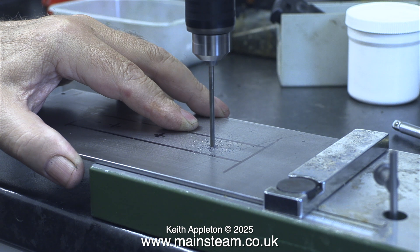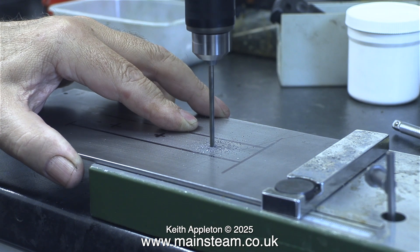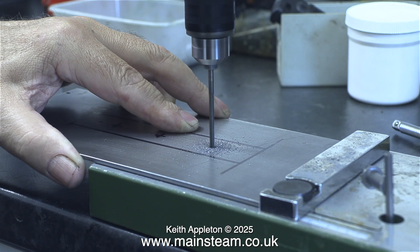This is a Proxxon TBM 220 drilling machine. It's very useful — quite small, not all that powerful, but more than adequate for jobs like this. Because it isn't as powerful as the drilling machine in the main workshop, there's less chance of either snapping the drills off or spinning the work.